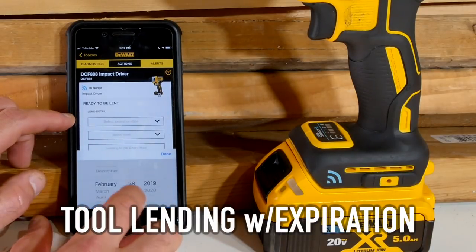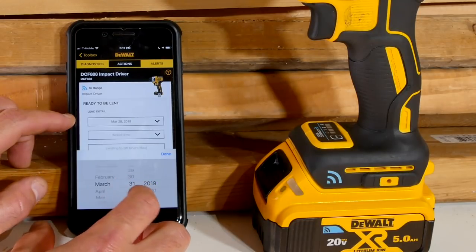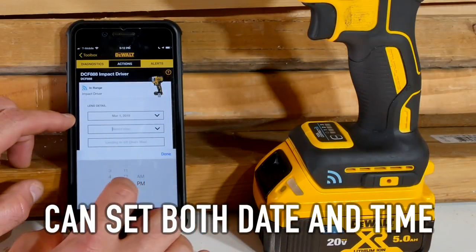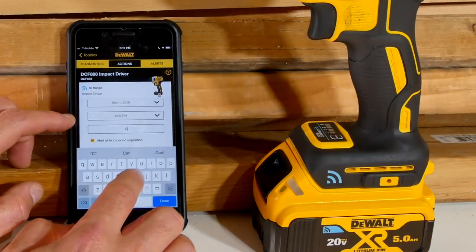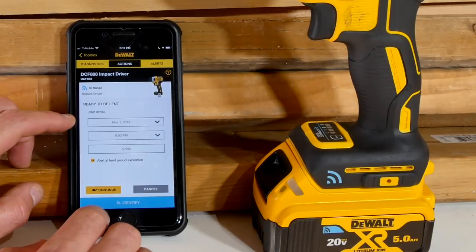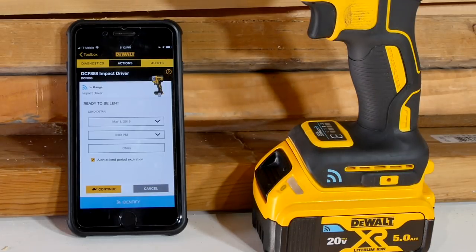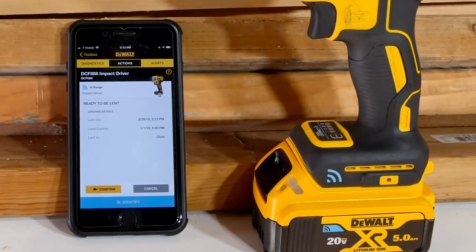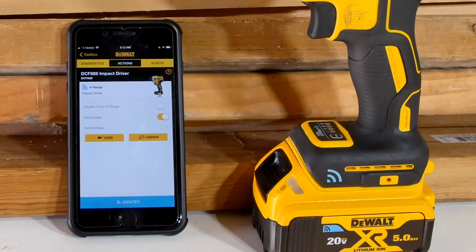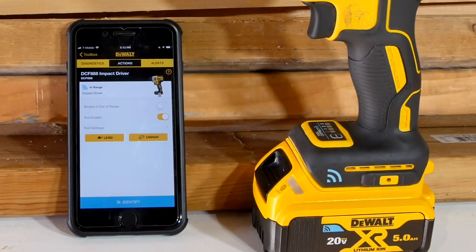I can lend this tool out and set an expiration date. So if I want to let somebody borrow this just for the day or overnight, I set the date for tomorrow — let's say until 6 p.m. to make sure they get through their whole work day. I can make a note of who I lent this to. You can check that it will send an alert to your phone at the end of that lending period, so you can either extend it or know the tool is disabled until it comes back to you. You can also unpair the tool completely — if tools get sold or given away, that's where you do that.